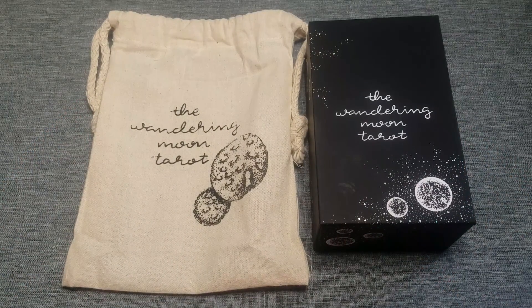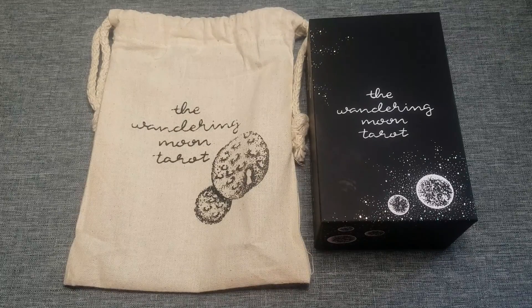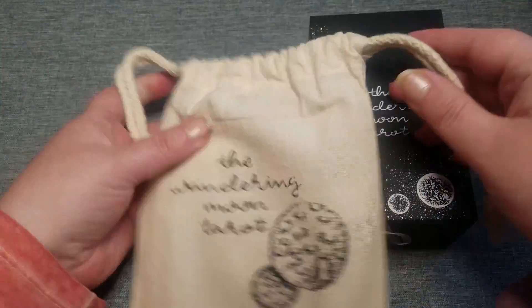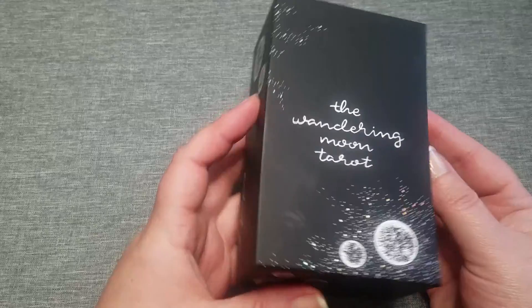Hi, this is Kathy from Divining Perspective. Today I'm going to be doing a fast flip through of the Wandering Moon Tarot Kickstarter. It came with this nice drawstring bag. The box is a two-piece.